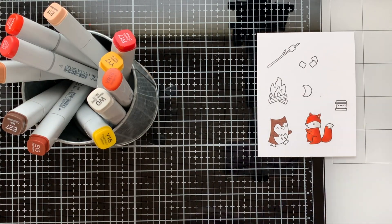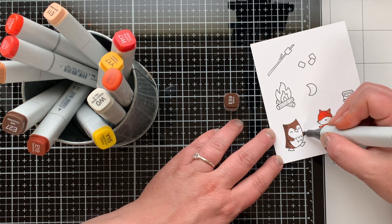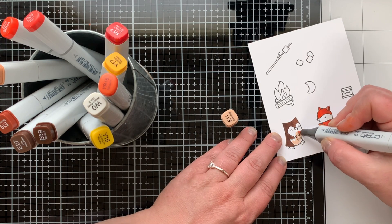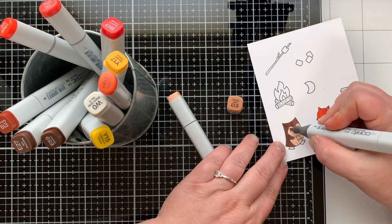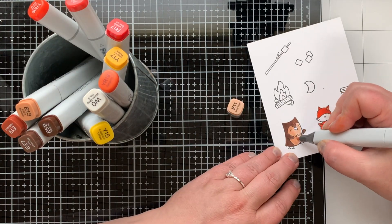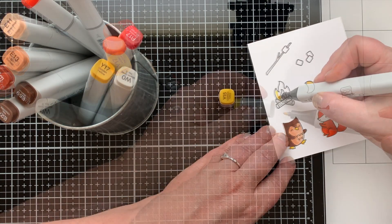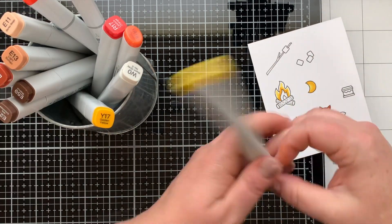I'm adding a little warm gray for the white areas on the fox. Onto the owl, I'm starting with E29, coloring the entire outer area, then my darker color E59 just from the right edge, and blending it out again with E27 to leave a highlight on the inner right side — that's the side facing the fire. For his belly, I have E11 and E13, doing the same two-color blending on these small images.